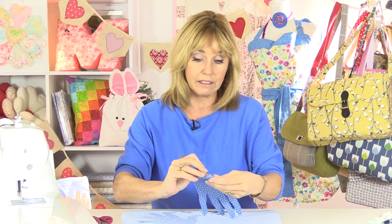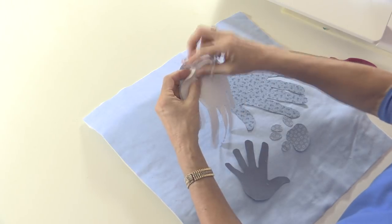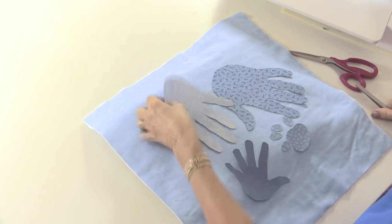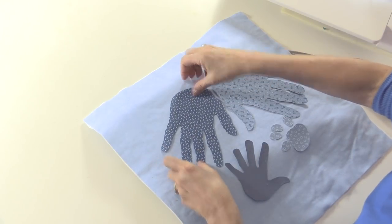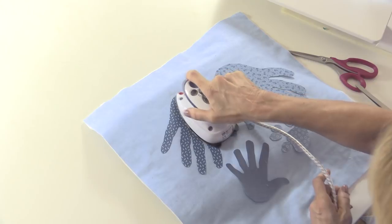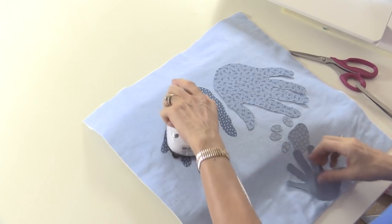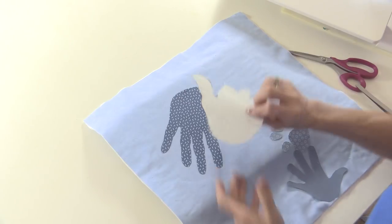I'm happy with this so let's peel away the backing. Tweezers help here. If you can't quite get the edge of the paper to lift, scratch it in the centre and then you can peel it easily from the centre. That irons on there — these stick really quickly as well. Just do this until you've got all of your appliqué pieces fixed, and then we'll start to sew.